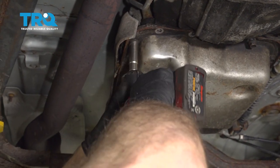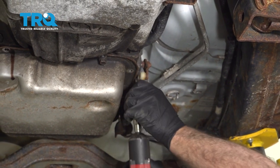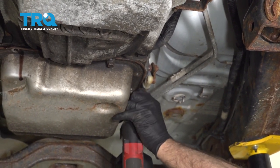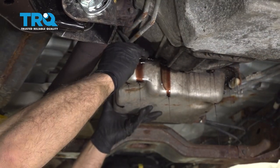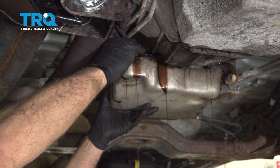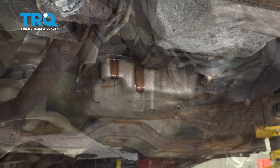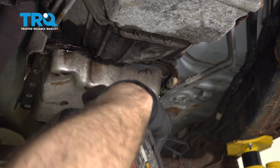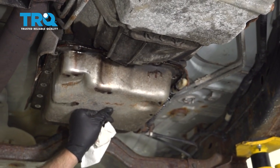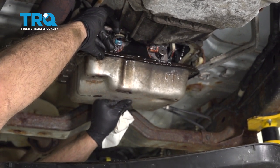You're gonna start seeing fluid come out. I'm just gonna pry this down a little bit and let that drain out for a little while. Now I'll take that one out and tip it down some more — do it nice and slow when you get a lot of fluid coming out.